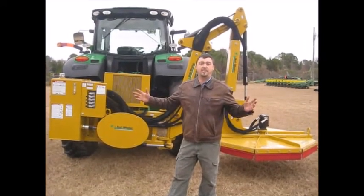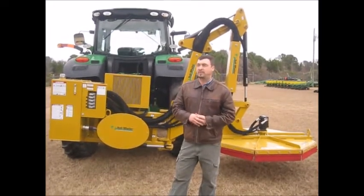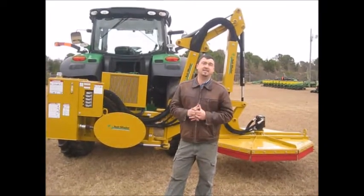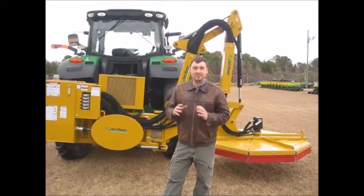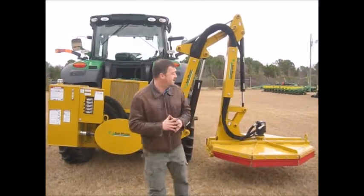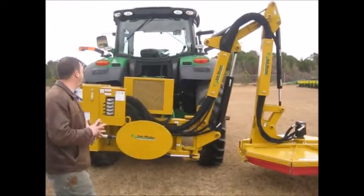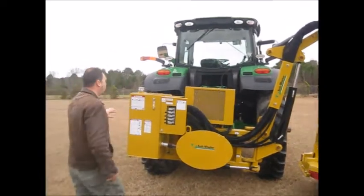Big farms started popping up, and big farms mean big equipment. So they got with the times and changed, and now they've been making nothing but rotary cutters since 1969. They make some cutters and maybe a box blade or two, but really they took one thing, focused on it, and do it well. Right behind me here is one of my favorite Bushwhackers — this is a 17-foot reach mower, and it's designed very well from top to bottom.